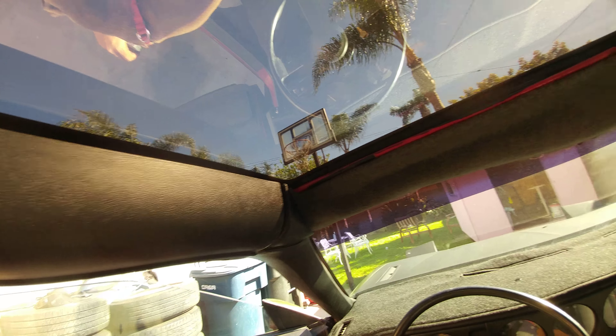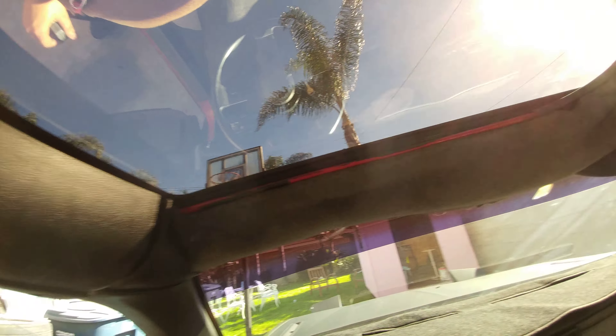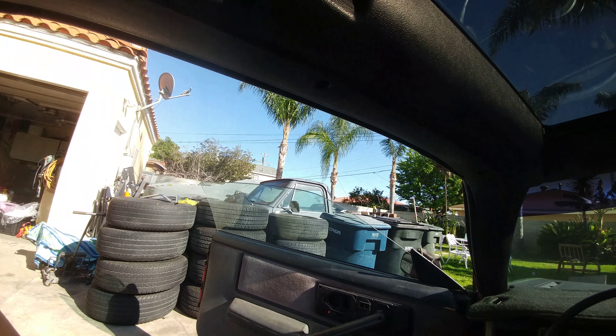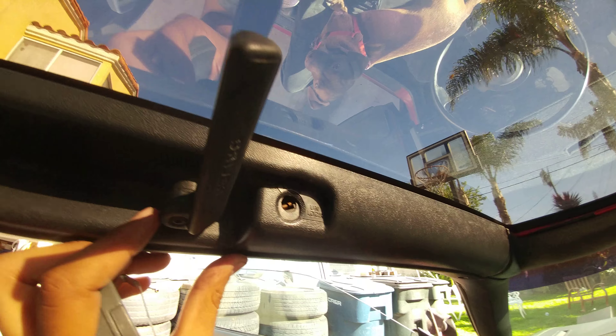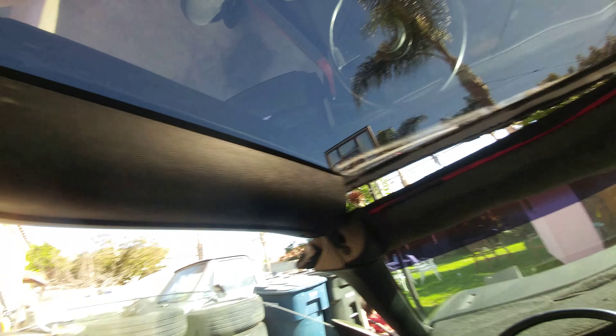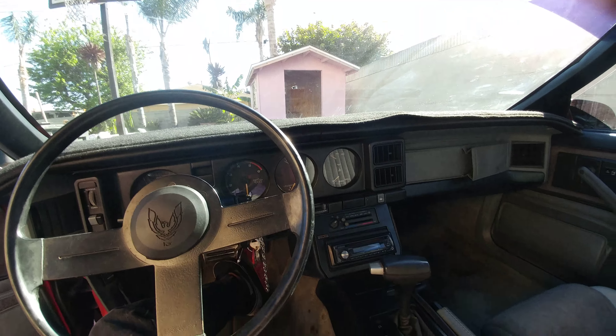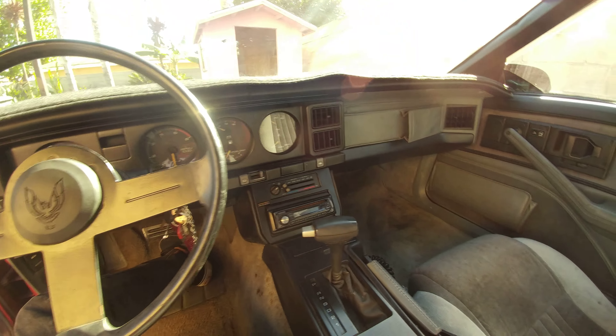The weather stripping needs to be replaced. It's come off from this lever here — pull this lever this way and it locks it. Pops up, you see? Lock it up again and you're good to go. You can just throw your T-tops in the back if you're going to take them off.